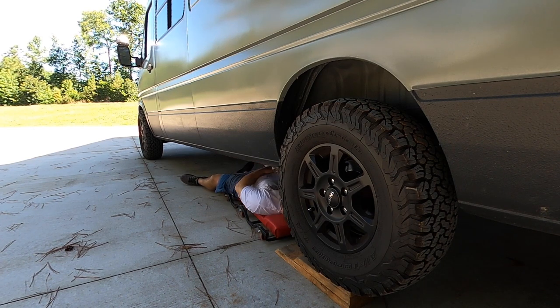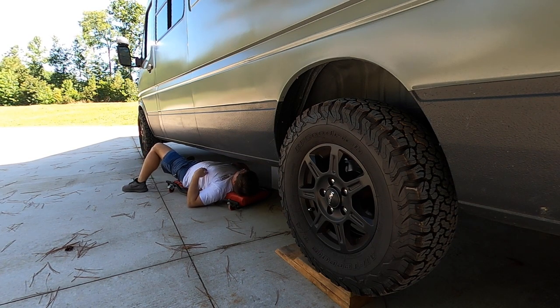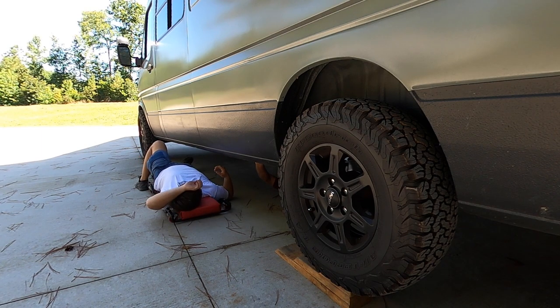The next biggest components we mounted are the two 7-gallon tanks that go underneath the van. We'll put a link to all this stuff in the description if you want the exact tanks we used — they were all from Amazon. They fit perfectly between the outside of the van and the frame rail; it's a pretty tight fit, but they slide in there pretty snug. We're test fitting them now and figuring out where all the fittings need to go.